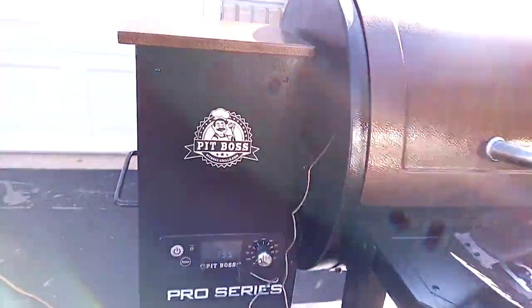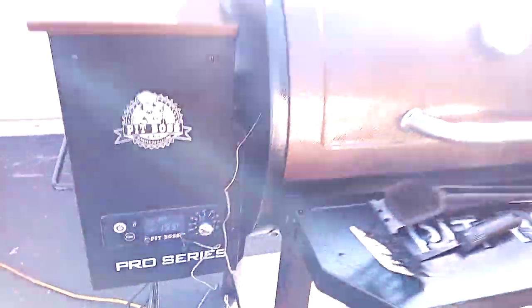It's got the digital readout. I'm doing a turkey breast on it.